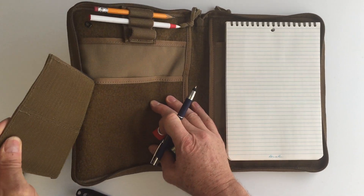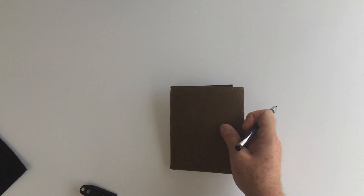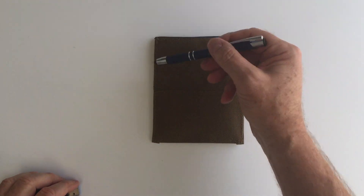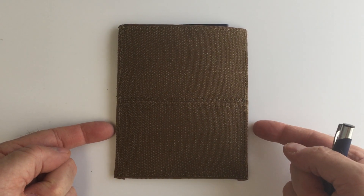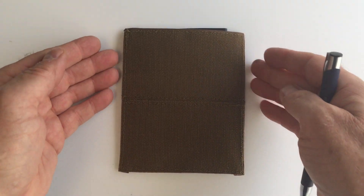On the reverse, you've got a large piece of Velcro and the Velcro goes right to the edge as well, so you get some really good adhesion to the opposite side.